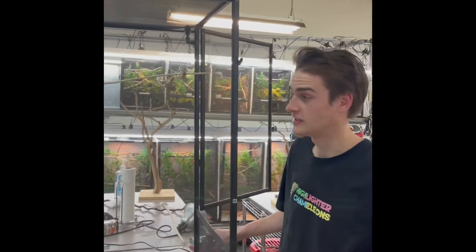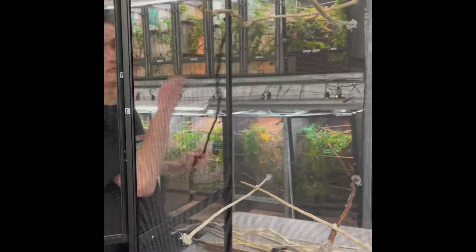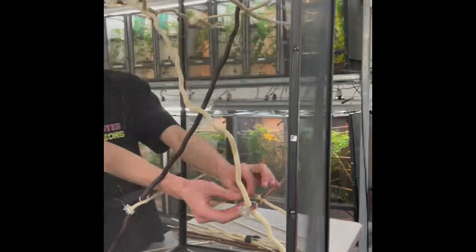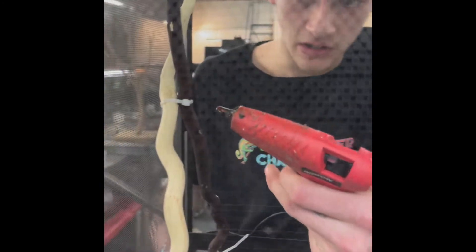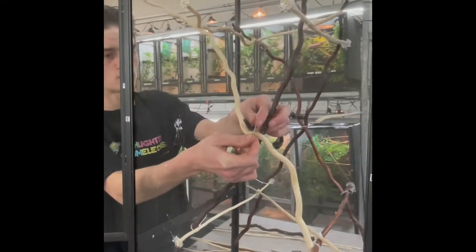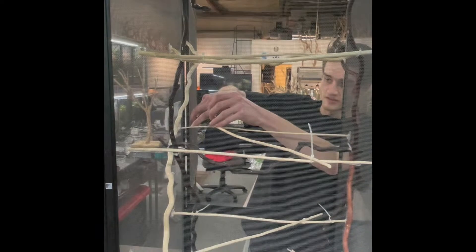That concludes the basking branches — now for the foundation. Make an X between the bottom and top basking branches. Trim any sharp tips that could be a hazard to the chameleon. Now you have your basking branches and foundation branches. Next, add the mobile branches — three additional branches in the most active spots in the cage. This is the last final Z.